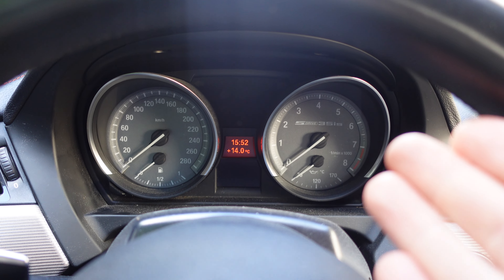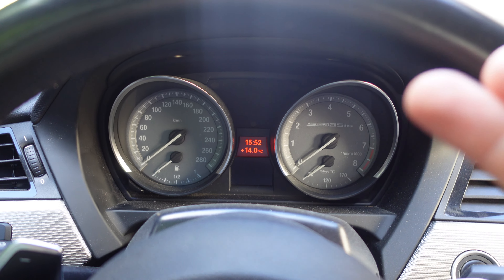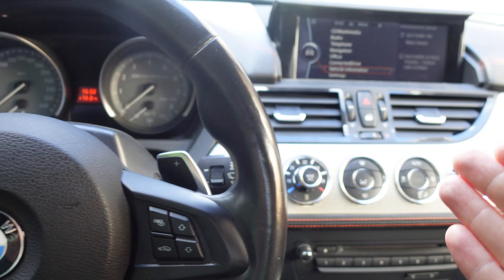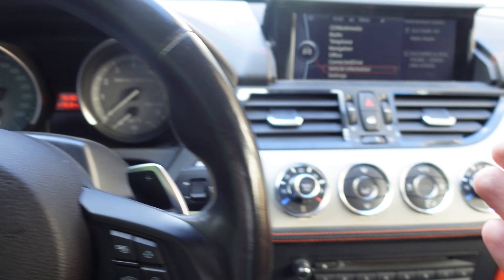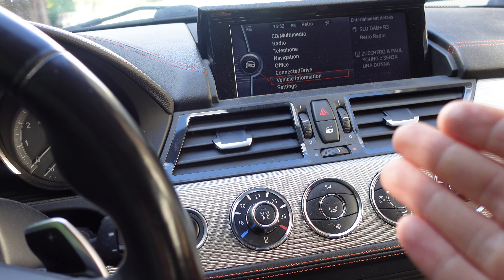Hi, it's Bimmer Zen and in this short video I'm going to show you how to reset the service interval on a BMW E89. This is the 35IS model but the procedure should be the same on all E89 cars.